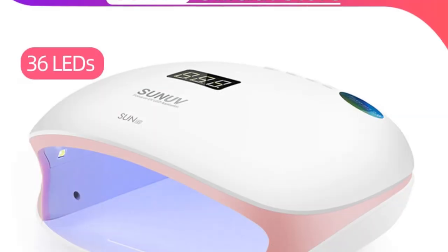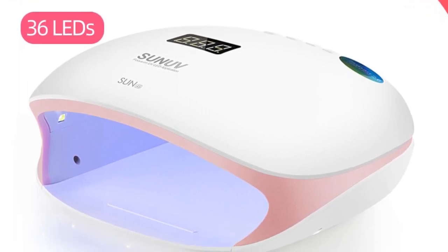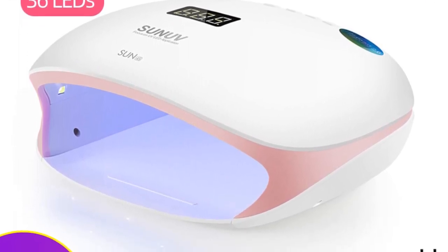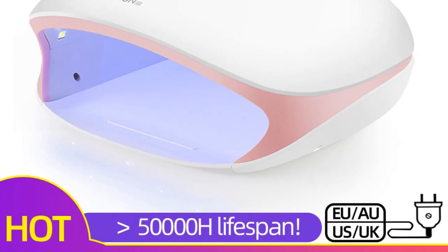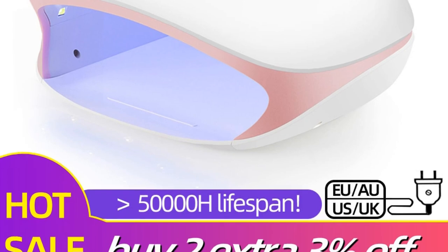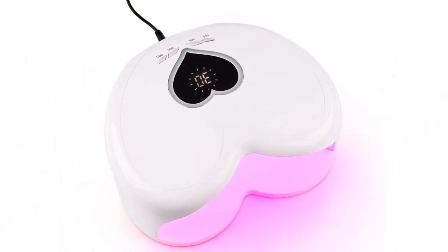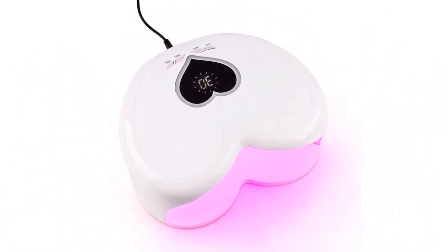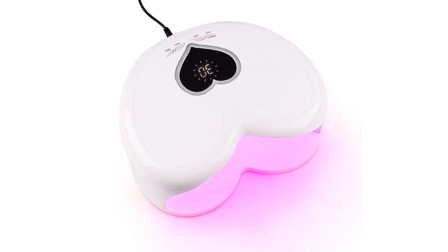LED nail dryers have revolutionized the way we achieve long-lasting and salon-quality manicures at home or in professional settings. In this video, I'll be reviewing the best LED nail dryers on the market, helping you find the perfect device to cure your gel polish quickly and efficiently. From fast curing times and multiple timer settings to spacious interiors and durable LED bulbs, these LED nail dryers offer a range of features to ensure flawless and durable manicures.